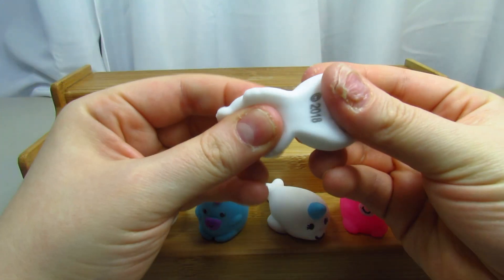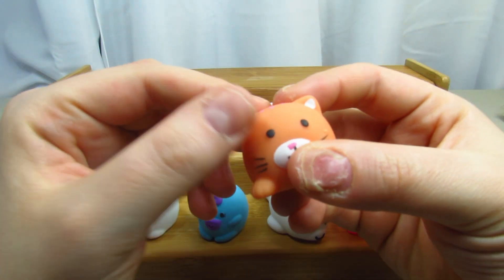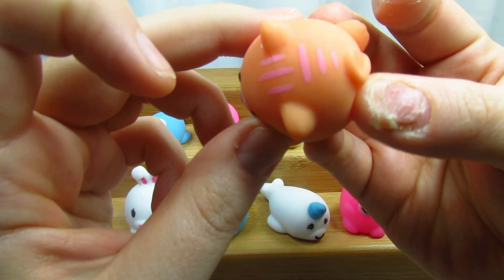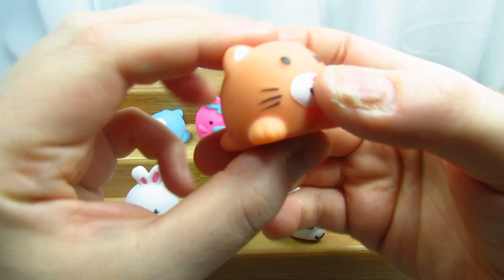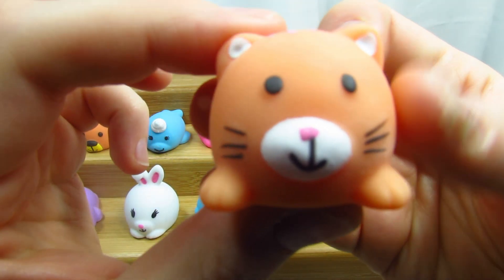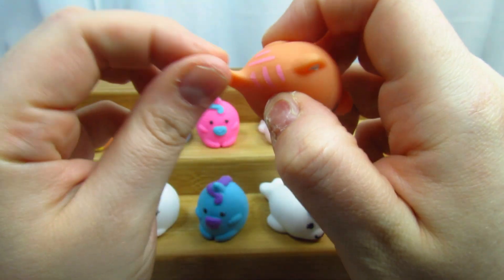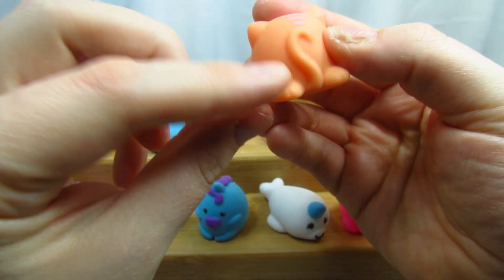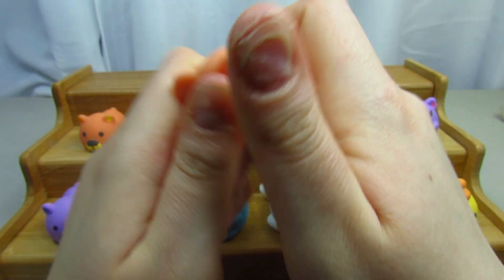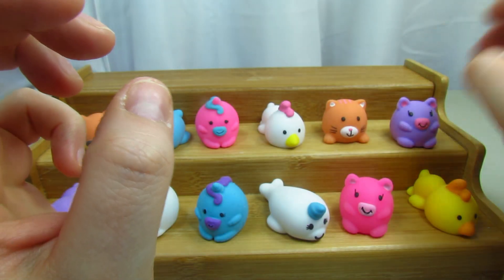Then we have a cat! It's an orange cat with pink stripes and little whiskers you can pull. These are so cute — I really like these and I'd love to see what other things come out in this line. Look at the tail — these are so squishy, you just want to squish them.